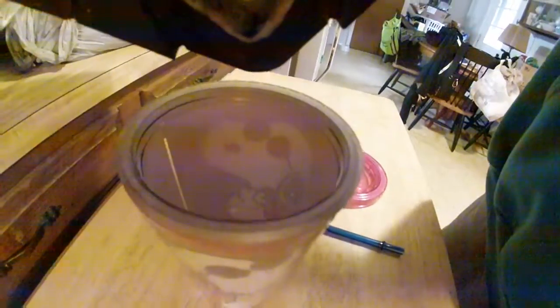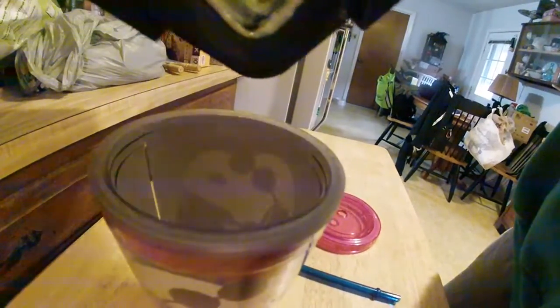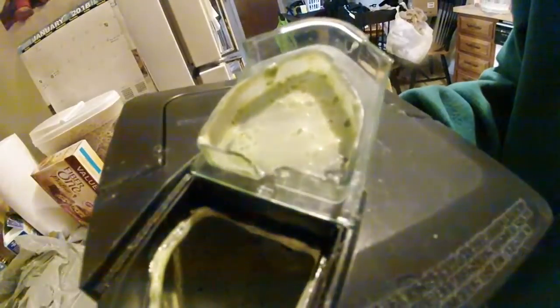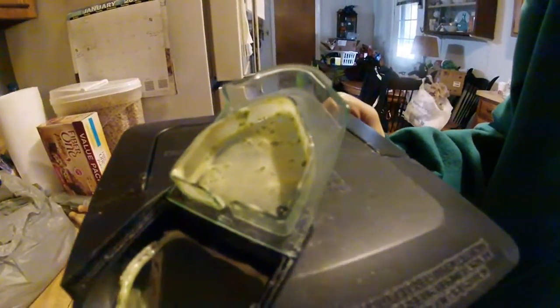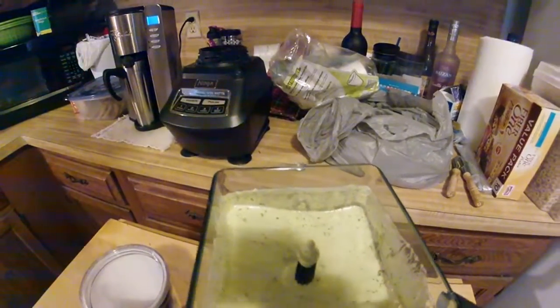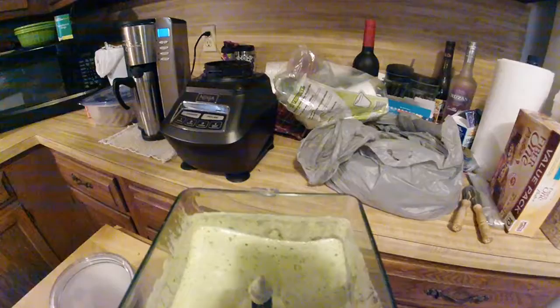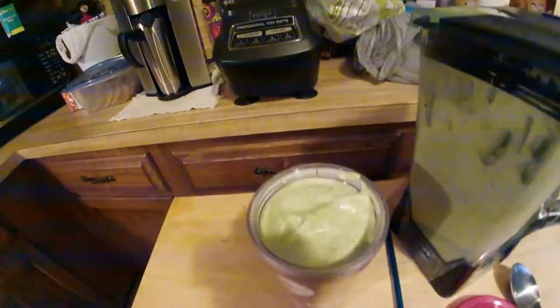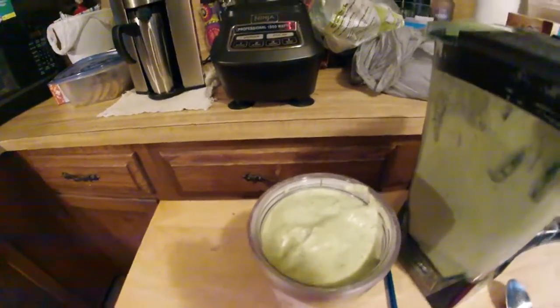Let's give it a pour — oh crap. Okay, come on. Apparently it has turned to goo — or a brick — it's not even moving. This looks like another one I'm going to be scooping out. It's just not moving at all. There she is, all in the Joe Cool cup.